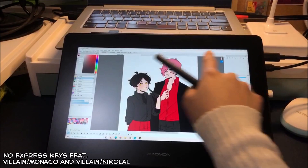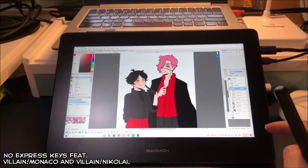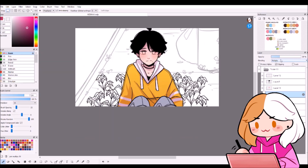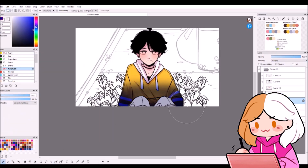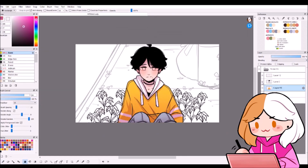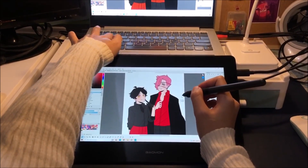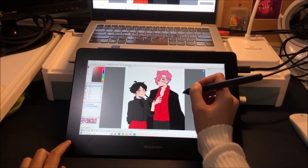Another thing is that it doesn't have any express keys. While this may seem cool and minimalistic, I think most tablets have those, so it's something to consider if you're planning on purchasing the PD-1220. I've been using the same tablet model ever since I started doing digital art, so it's honestly quite a challenge for me to get used to not having the same set of express keys — or any at all.